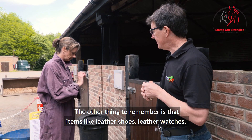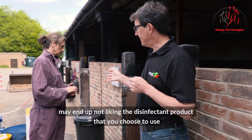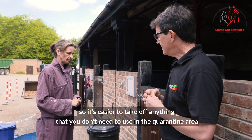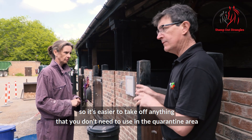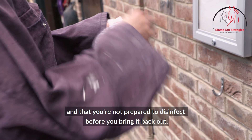Items like leather shoes and leather watches may not like the disinfectant product that you choose to use, so it's easier to take off anything that you don't need in the quarantine area and that you're not prepared to disinfect before you bring it back out.